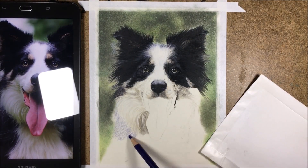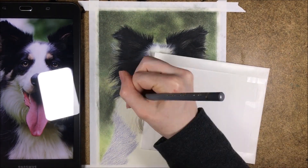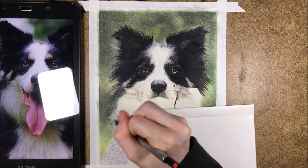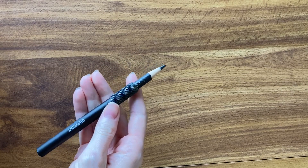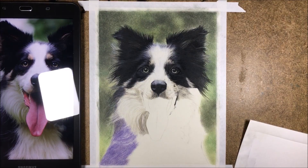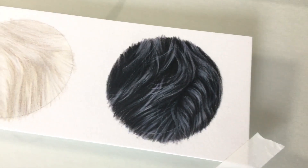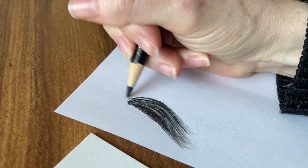The first mistake that colored pencil artists make is not using colors with black. Black isn't just black — it may have purples, blues, reds, browns, and yellows. So just grabbing that black colored pencil and doing your whole drawing of, say, a black dog with using it, isn't going to do it justice in looking realistic. What you will get is a flat looking drawing with less depth than it could have had had you used colors.